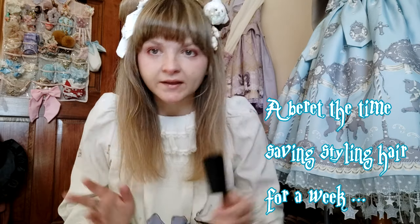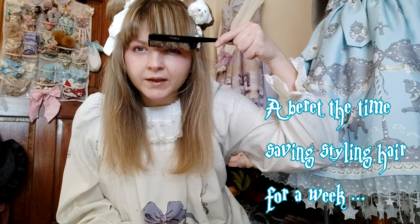Today I'm going to be going through one of Misako Aoki's Lolita Hair Arrangement videos that she did for Kawaii Patin. It is called 'A Beret: The Time-Saving Styling Hair for a Week,' which doesn't make any sense.